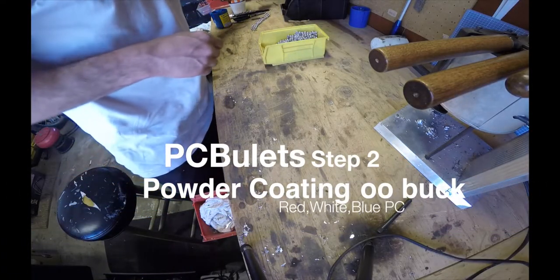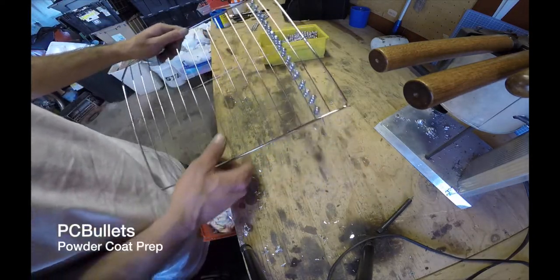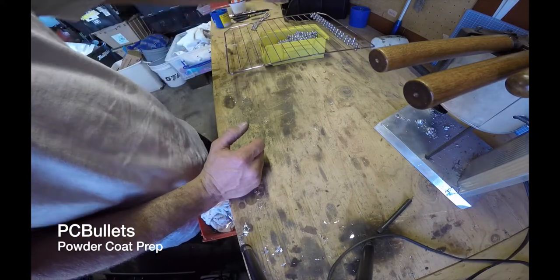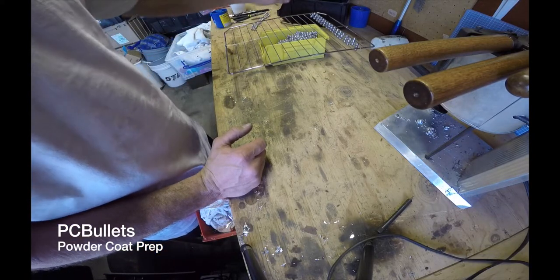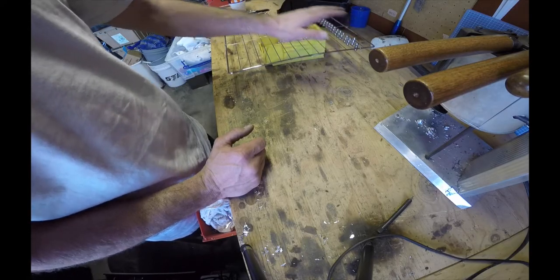So next, I'm going to rig up one of these and get it ready for the powder coat. We'll probably do blue first. What I'm going to do this time is I'm going to set my iPad over here with a timer on it, and we're going to time how long it takes me to do this.